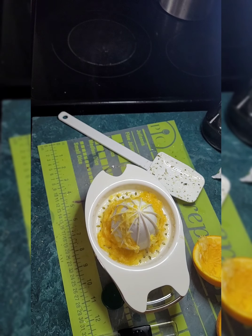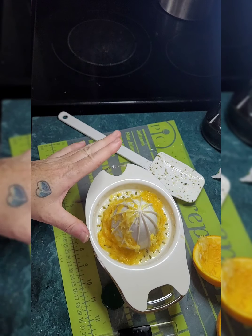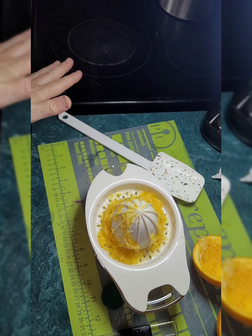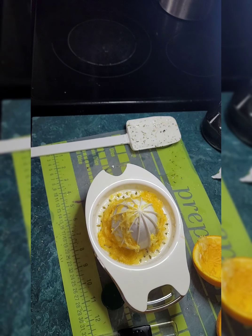Once the chicken is done, what we're going to do is add this zest and juice to the vegetables and chicken, and then we're also going to add some peas, stir it all up, simmer it on high heat for two to three minutes, and then we're done. I'll come back and let you see what that's all about.